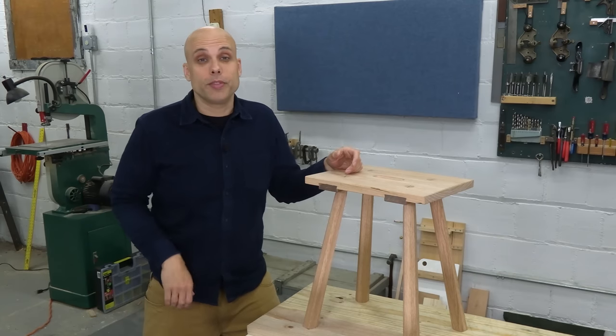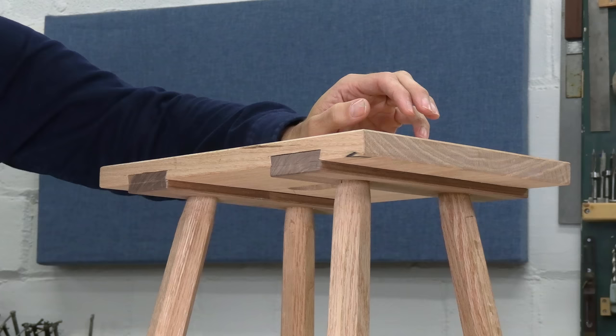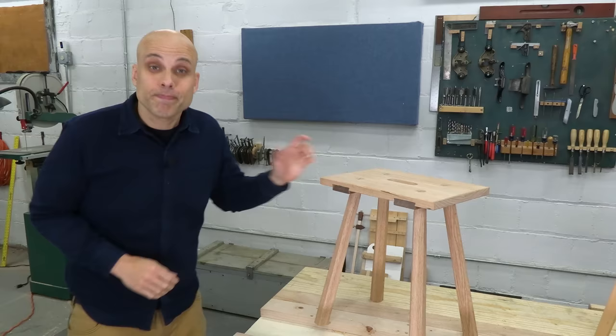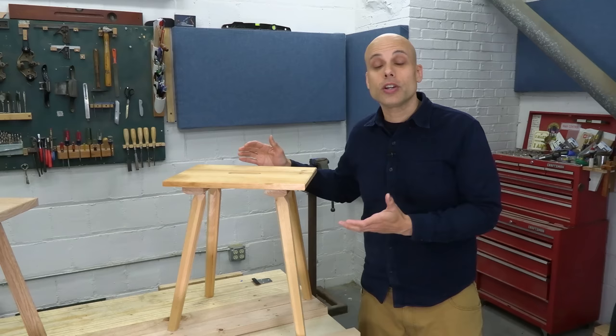I've built a couple of these Moravian stools, and it is a great project that most people are never going to try. And that's because of this sliding dovetail joint. It's really not that hard, but some folks are just intimidated. So we need a simpler, easier version that's better for beginners. I just built that easier version — no sliding dovetail, no fancy joinery, but all the looks and class of the original.